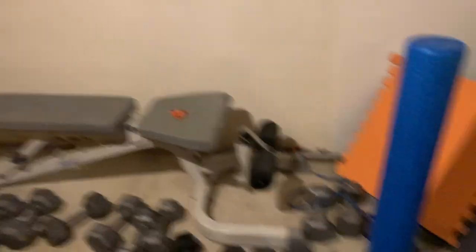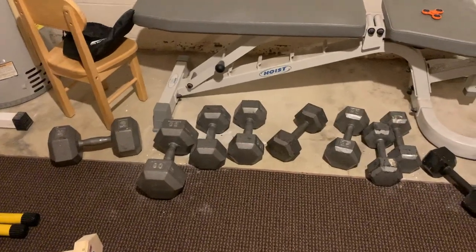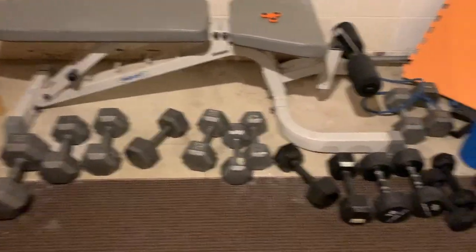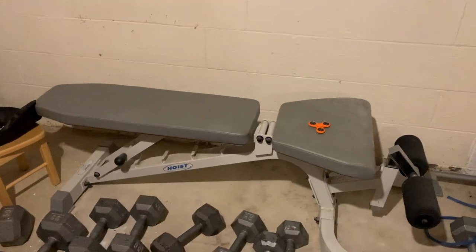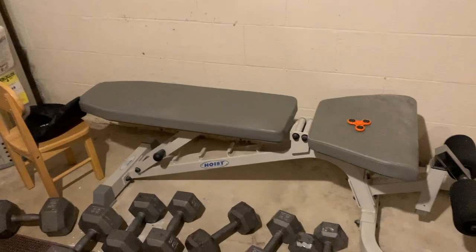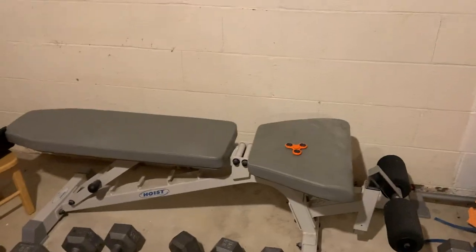Over here we do have some weights. I am a calisthenics guy, but I do have a bunch of weights that really don't see much usage unfortunately. Next we have this bench, which also doesn't get much use — I'll sit here between sets and occasionally set the camera here if I'm filming.